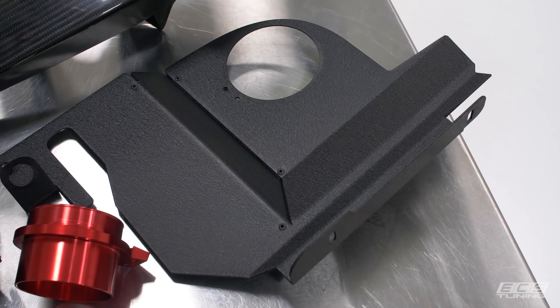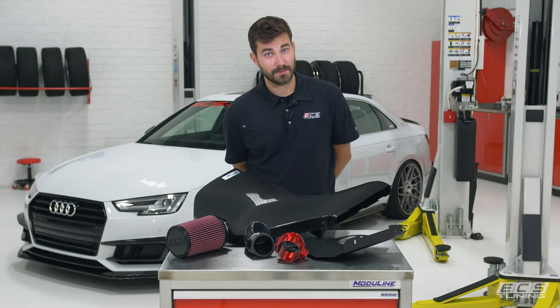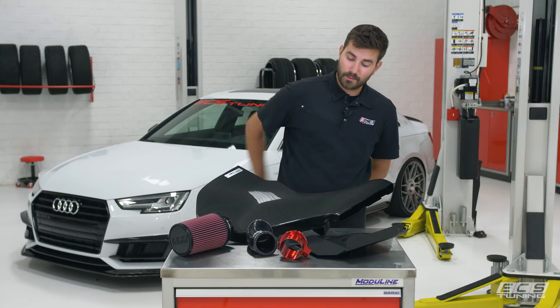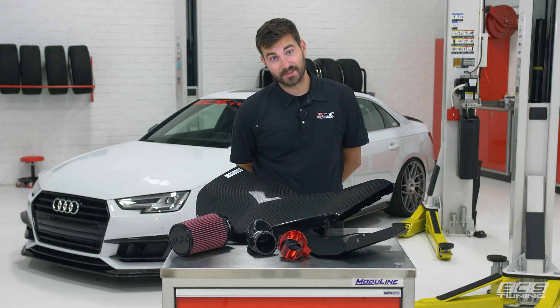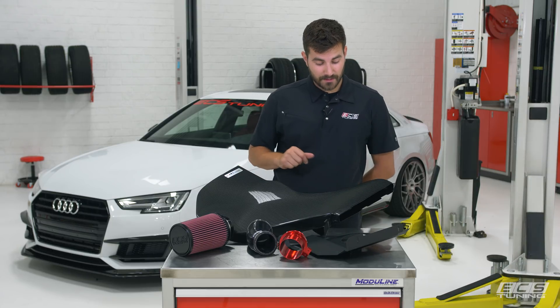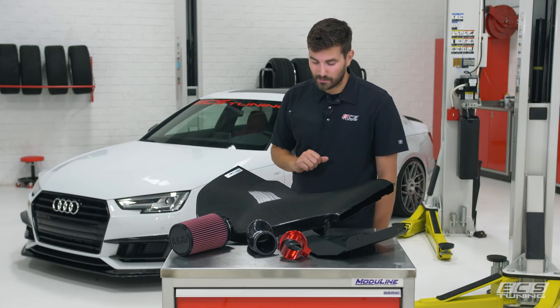Then we've got our aluminum heat shield — it's wrinkle black powder coated and as the name suggests it shields from heat. If you want a little further heat isolation we've got our optional pre-cut Reflect-a-Gold. We've also got our silicone inlet pipe which removes the factory accordion tube so you get smoother airflow, and of course we've got a carbon fiber lid. It's built to use the factory air inlet and it's hand-laid carbon so it looks beautiful and fits right at home in that engine bay.